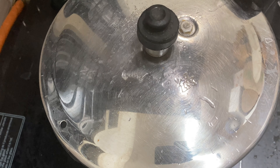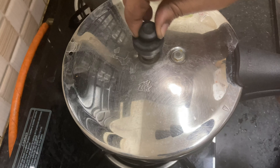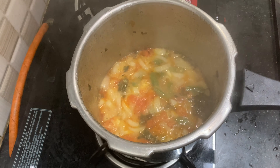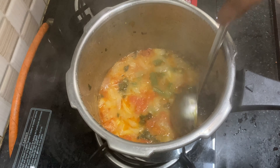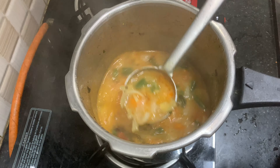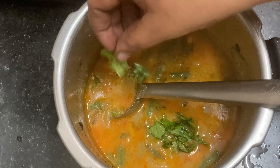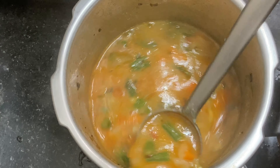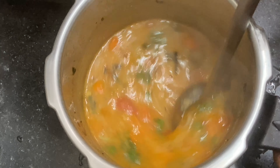Now the pressure is released. Wait until the pressure is released. Now let's get ready. It's very good. We'll make a lot of soup. We're ready to serve the soup.